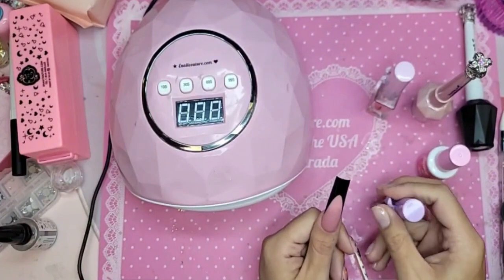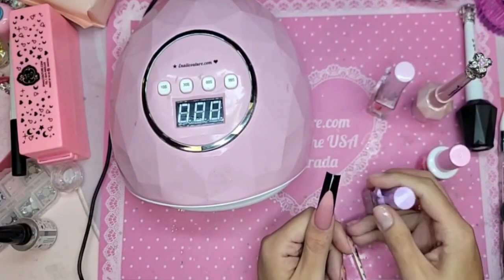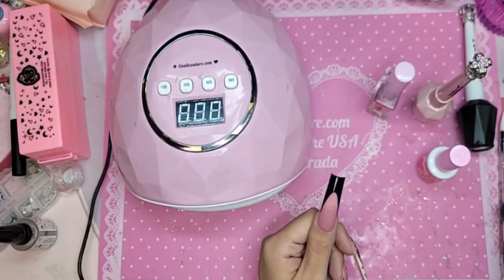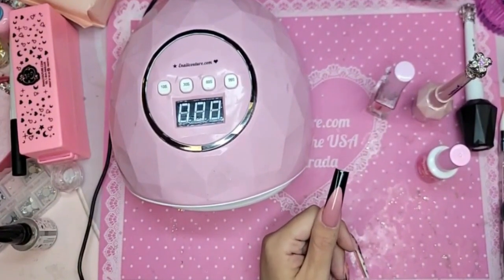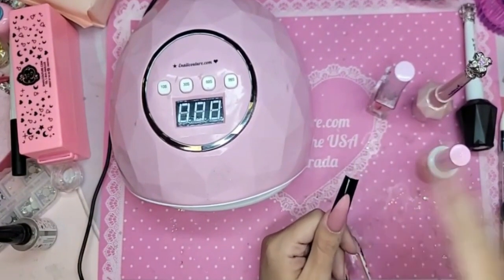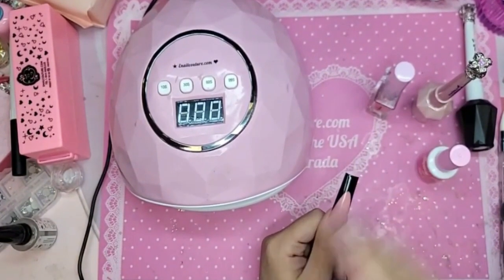Is JP there? I have a second one, so that way he can make your little time card. Let that dry a little bit.